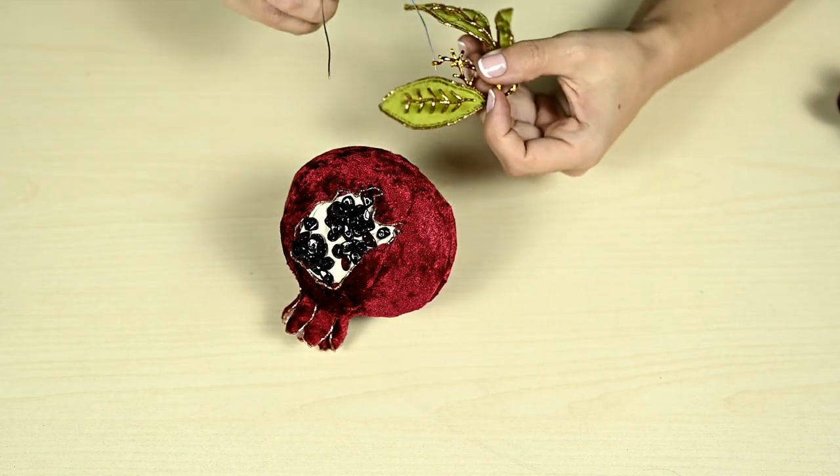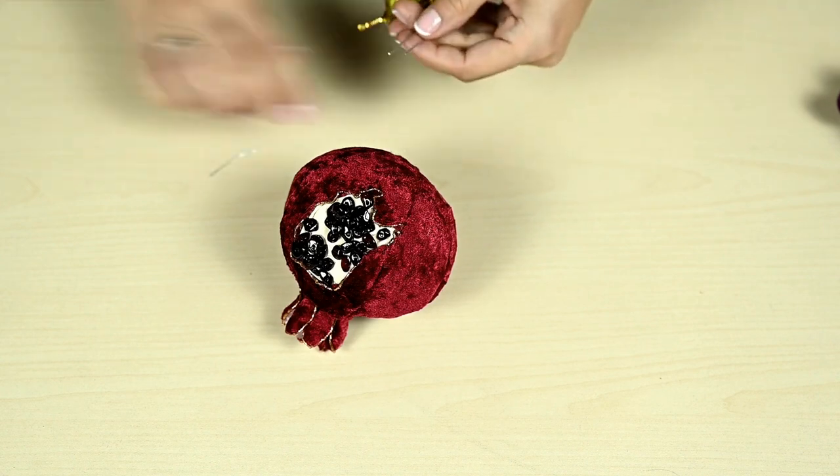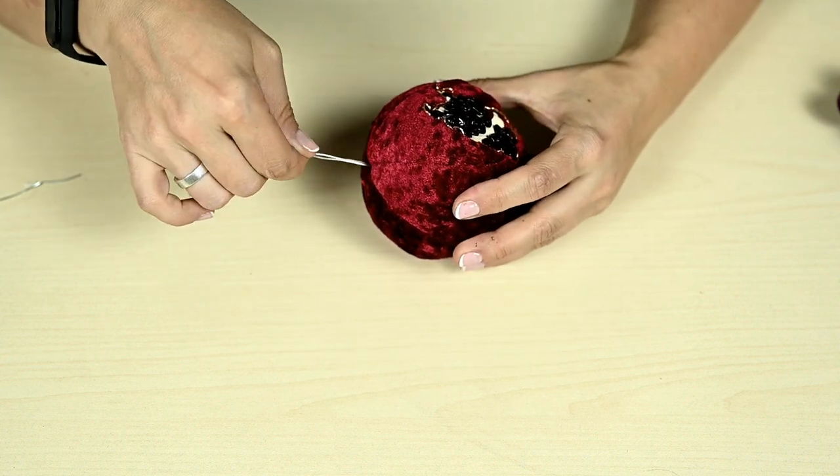Finally I'm attaching the twig to the pomegranate. To do this I'm making a kind of hairpin out of strong wire and sticking this hairpin deep into the pomegranate.